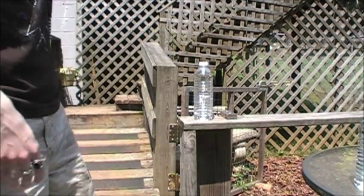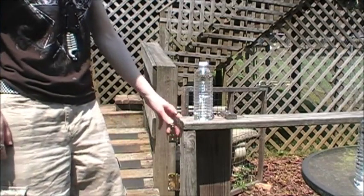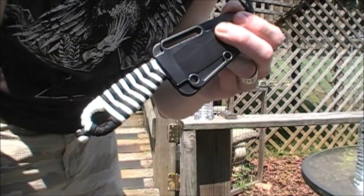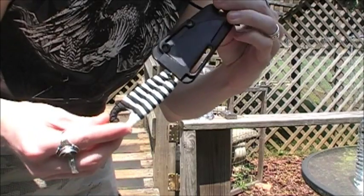Hey guys, what's up? Got some more slashy slashy bottle-cutting videos for you today, and I'm gonna be cutting some stuff with my new Izula, new cord-wrapped handle. I think it looks pretty awesome — it's a pretty sexy wrap there.